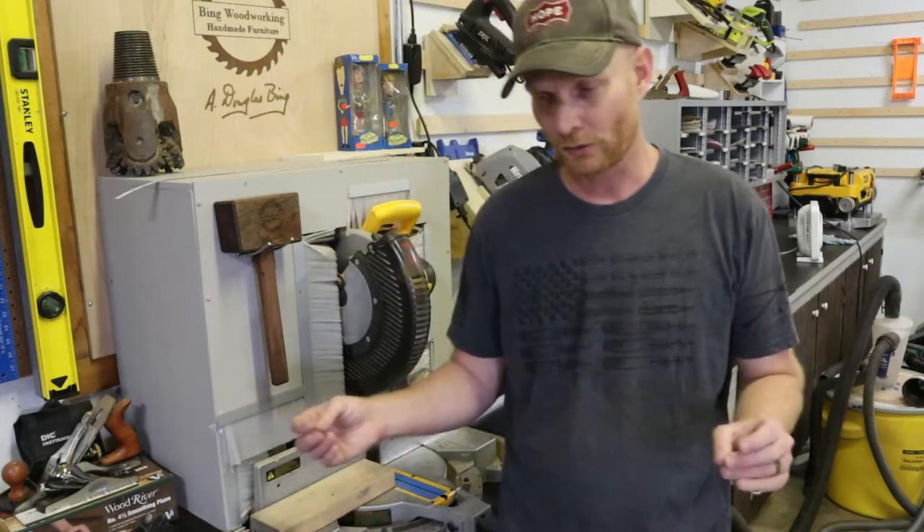Welcome to another episode of Being Woodworking: The Road from Novice to Pro. We're getting there slowly but surely. This episode will show you how I made my miter saw station. I didn't just build it and then make a video — I've been using this thing for a couple of weeks after making the video, and I love it.